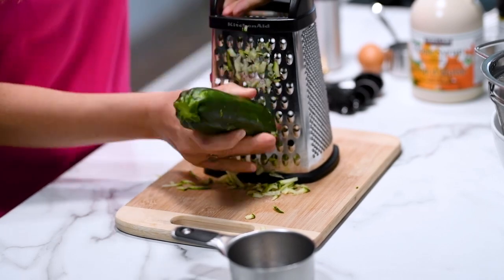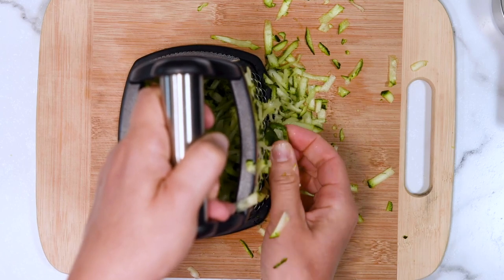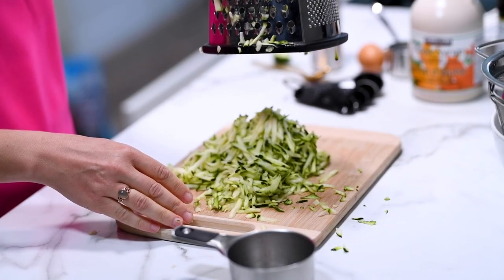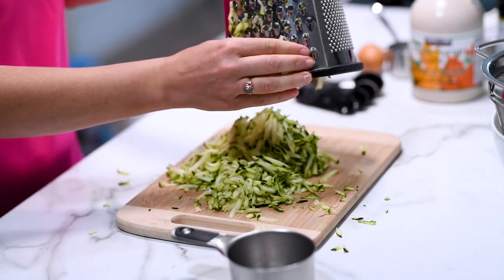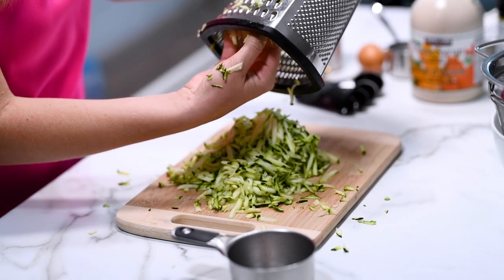You could use the medium-size holes if you want to hide the veggies, but I don't think you need to. The zucchini is not really noticeable in the brownies. There is also no need to peel the zucchini — the skin is edible and it disappears.